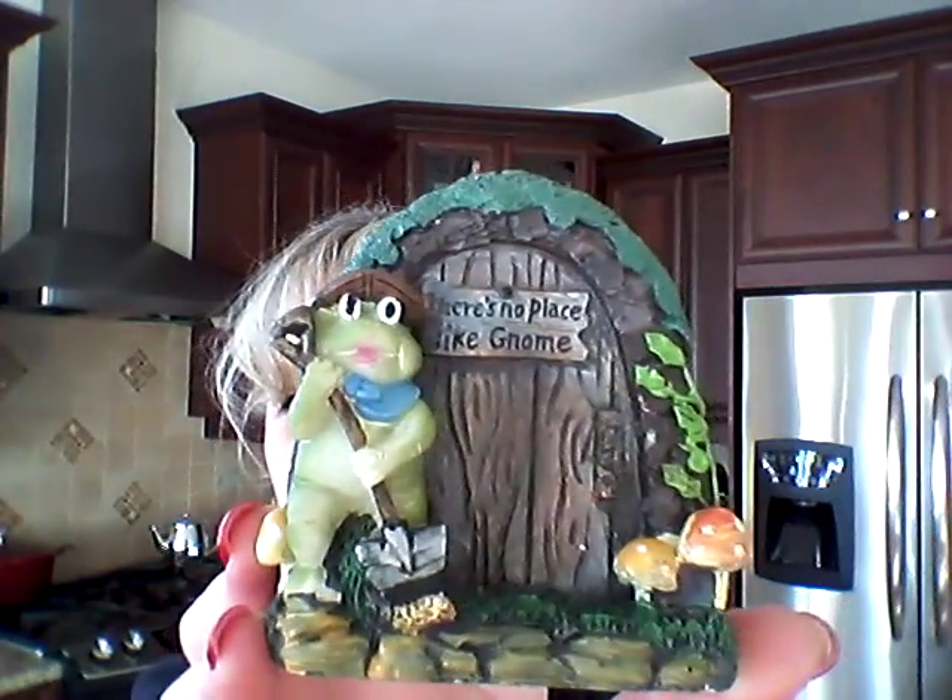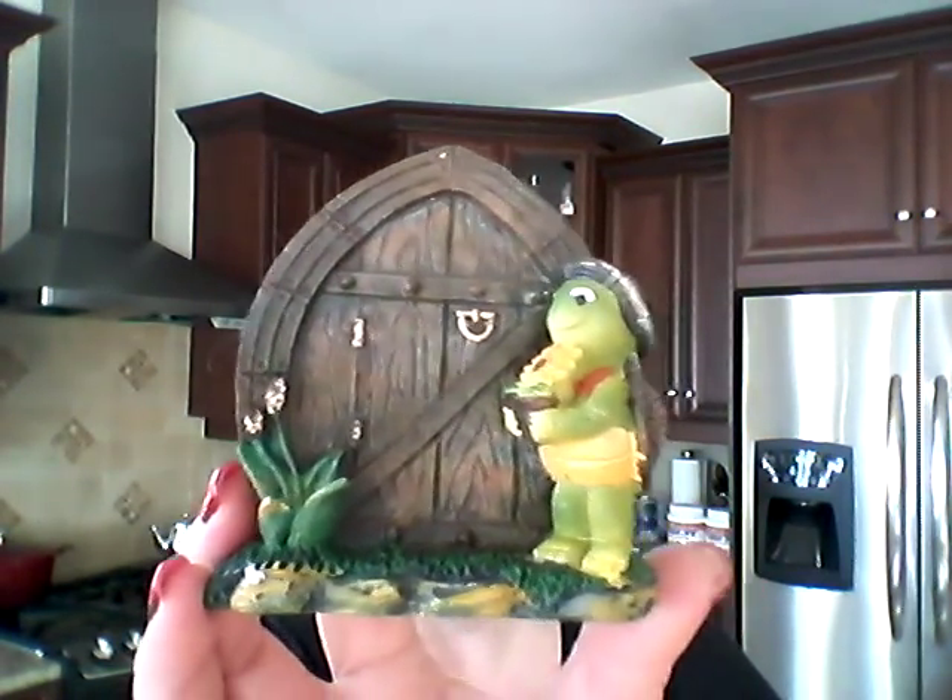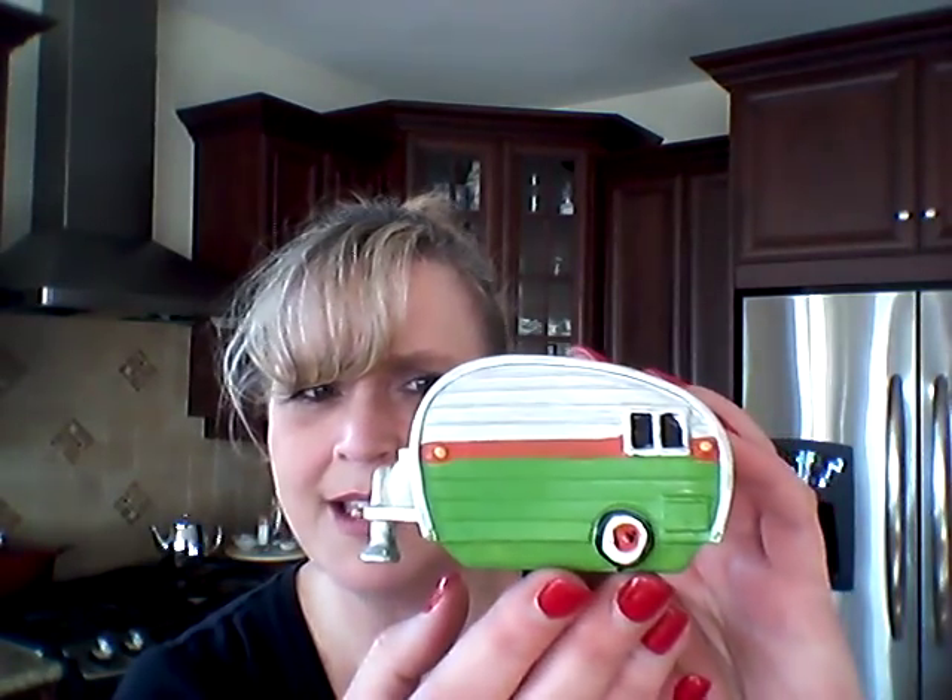A couple of doors: 'There's No Place Like Gnome' with the little frog and his shovel, and this guy with his little potted plant. And oh my God — the Airstream! Look at it, for a dollar! So I got that little Airstream.